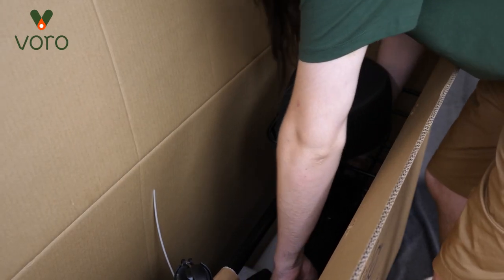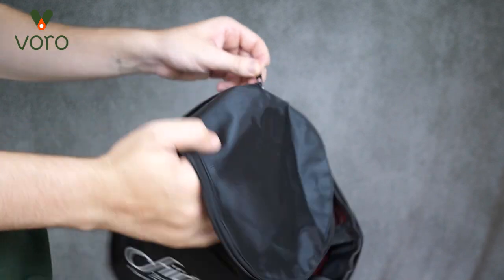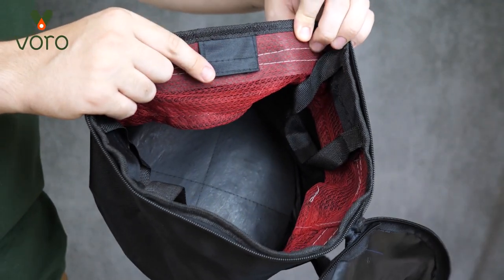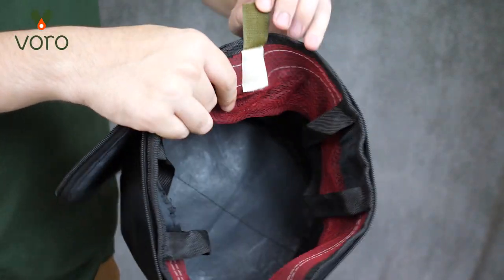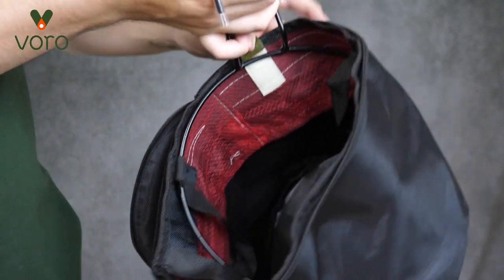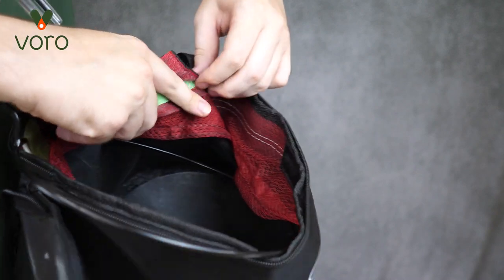Now the only thing left in the box is the scooter itself, so go ahead and take that out. Let's set up the front bag. Make sure it's open, and you should see four little Velcro tags. The goal is to get the ring lined up in those Velcro slots, so open up the thin one closest to the zipper opening and slot the ring right in between the two prongs. Then feed that ring around the opening of the bag into all three of the remaining Velcro slots.